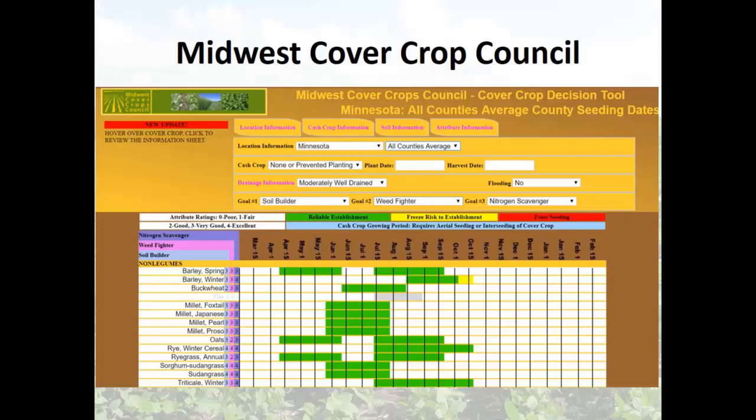Here's the Midwest Cover Crops Council page. In here you pick your state, pick your county — it comes right up. You actually pick your goals: do you want water usage, a soil builder, an erosion fighter, a weed fighter? This goes back to why do you want the cover crop — you need to know why you want it, what your goals are, and then it helps pick which cover crops fit those systems.